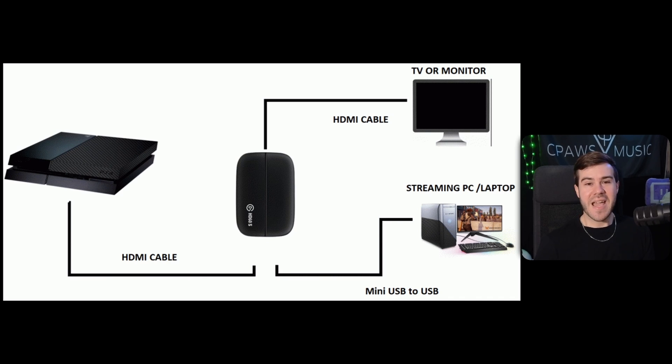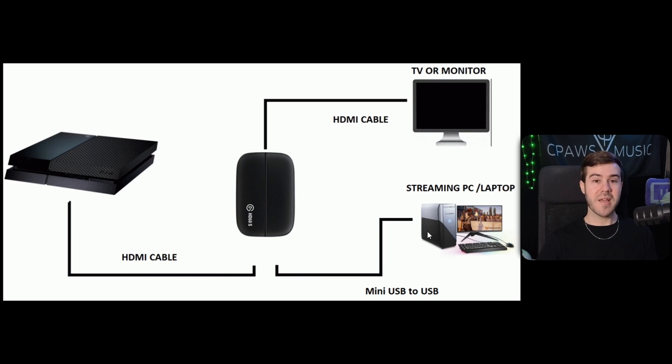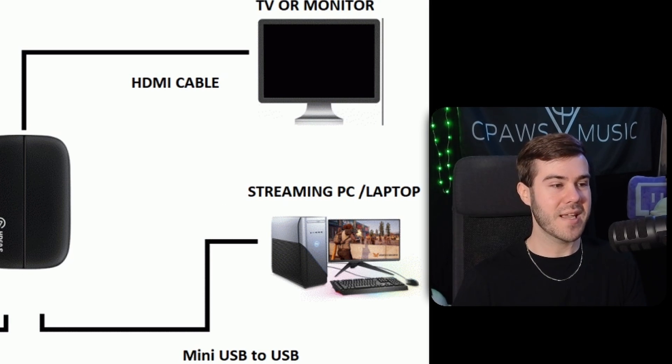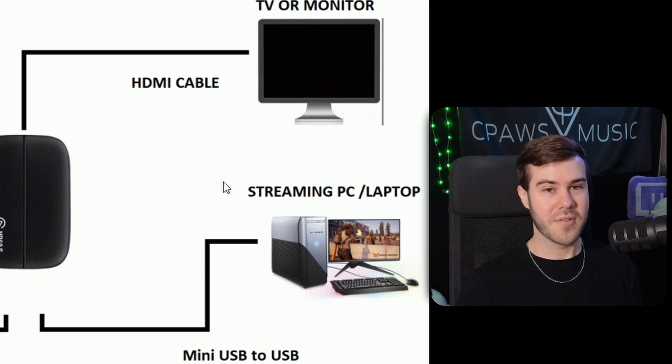Basically when someone says they need a capture card, they want to take their console gameplay and send it over to their computer and TV — or sometimes just the computer — to get the signal. That way they can use a program like OBS Studio or Streamlabs to stream footage to Twitch, YouTube, Kick, or wherever, or record their gameplay. They essentially want to connect their console to their computer. So if you're getting a capture card and you don't have a computer, you pretty much don't need one.